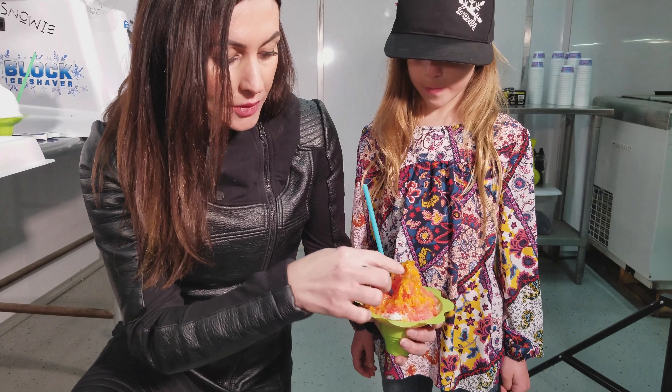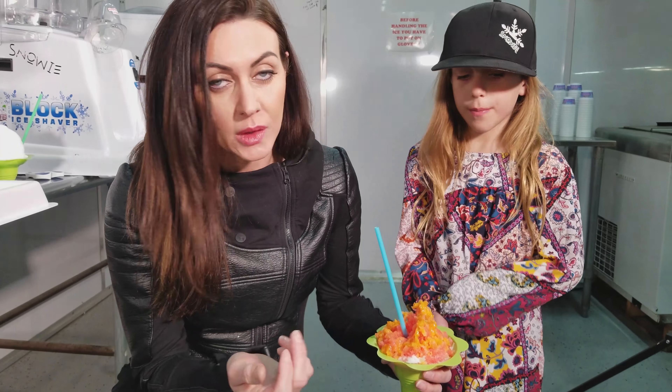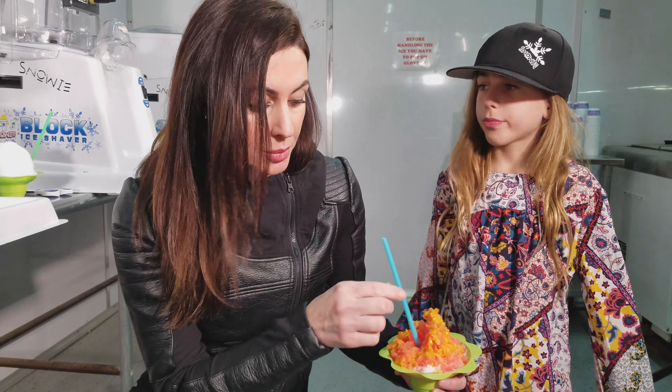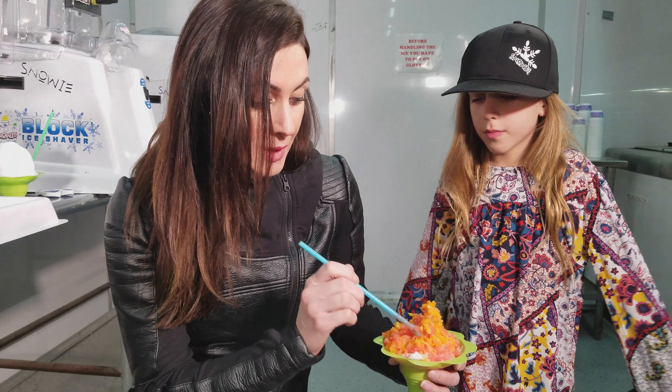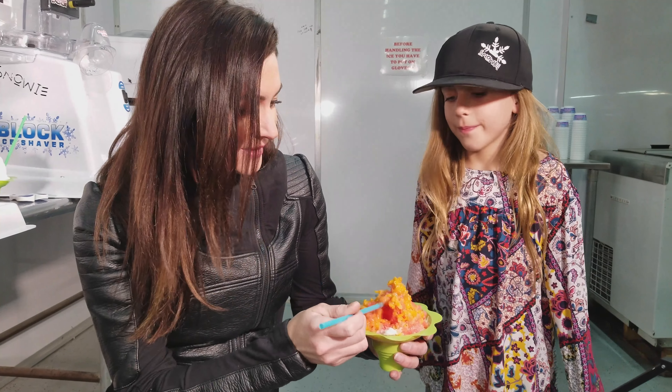This is what we wanted — we wanted it to kind of sit on the top of the shaved ice. This is what Carl wanted; he was very particular about that. Is it good? Really good.